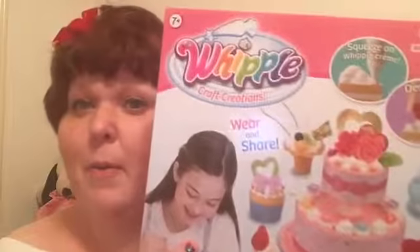Anyway, this is a Whipple kit — this is the starter set. It's adorable. Go check it out. It's a lot of fun if you like crafty stuff. But if you're really little, adult supervision is probably necessary.